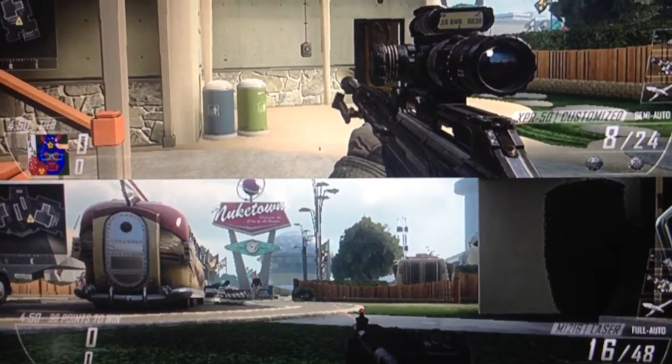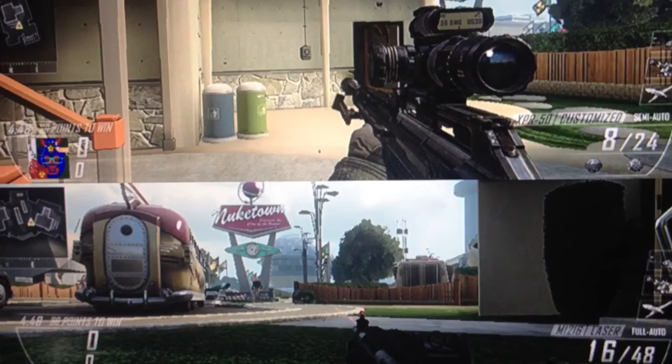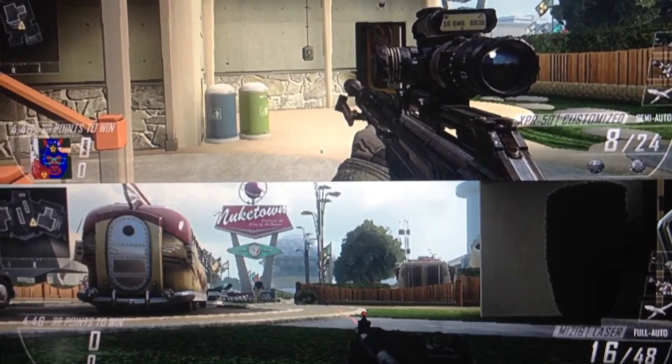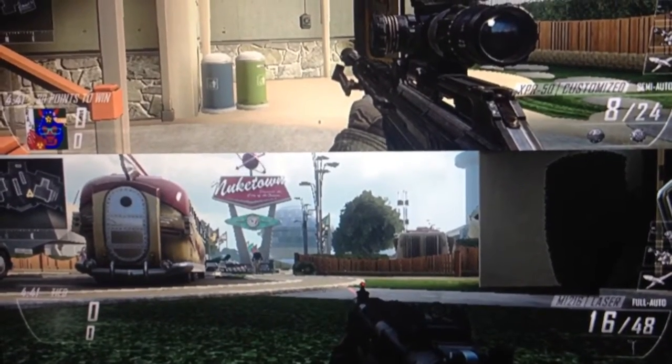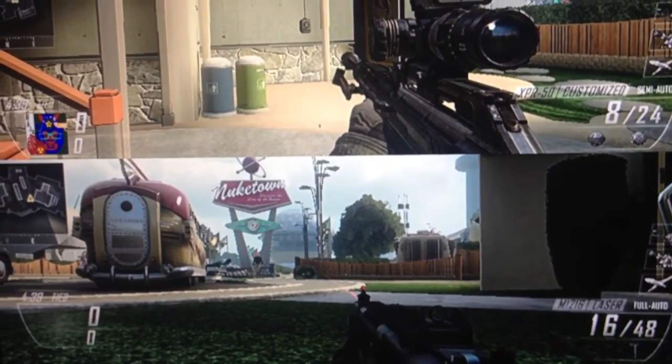Check out my other video that I just made recently that tells you how to make dual play glasses using the 3D glasses that you get from the cinema.